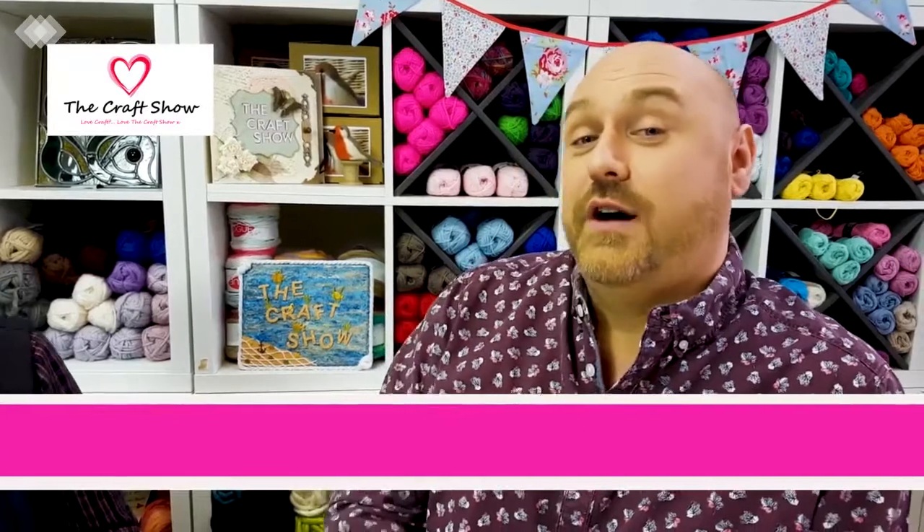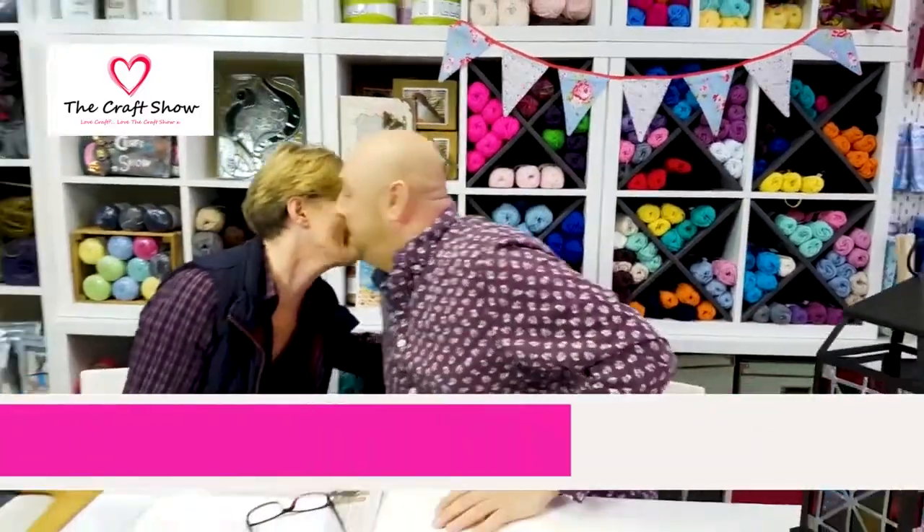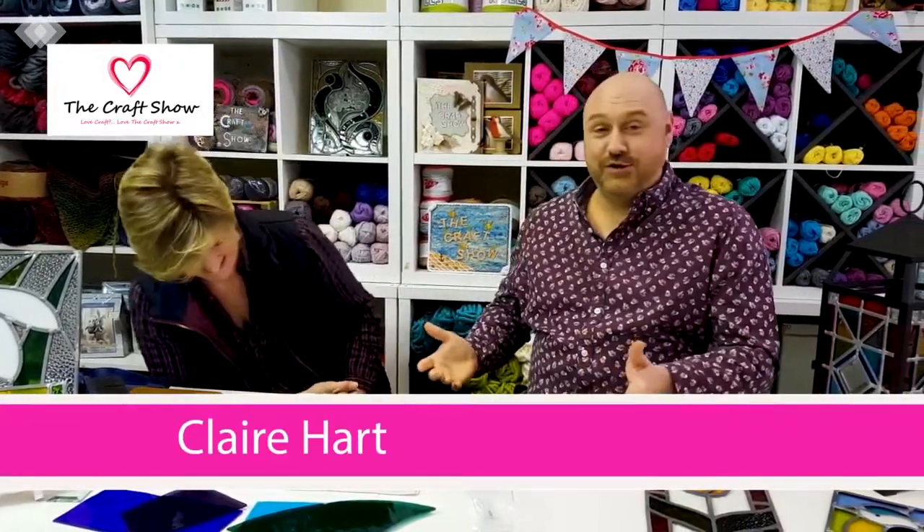As with every craft show, we have a great guest joining us today to give you a demonstration, and that guest today is none other than Claire Hart. Claire, how are you doing? Are you welcome? Of course you are.